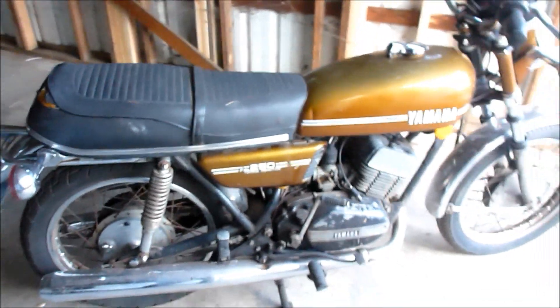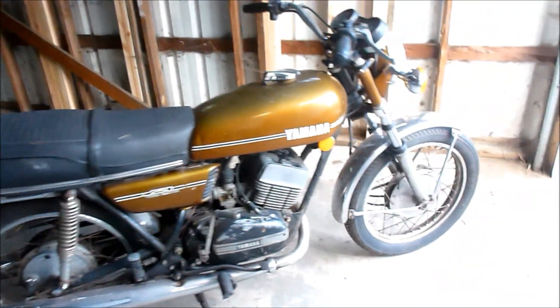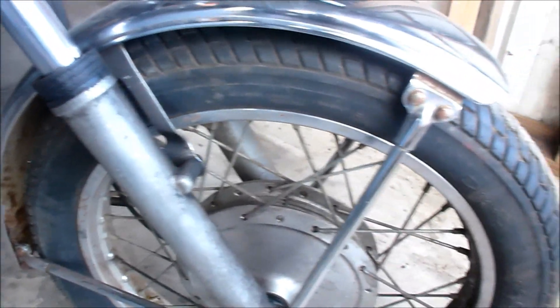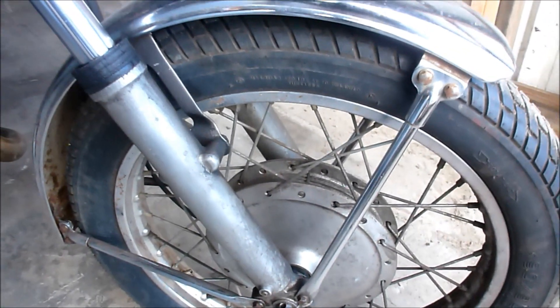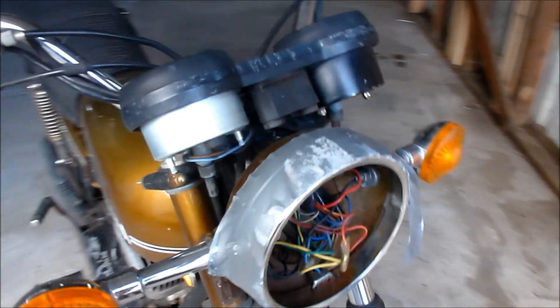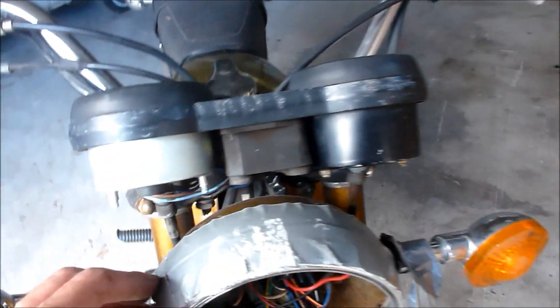Kind of cool, it's kind of retro. It's a 1974. Has a pretty good tread on the tire, pretty good chrome on the fender. It's missing the headlight and maybe the bezel.